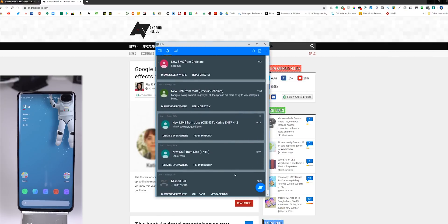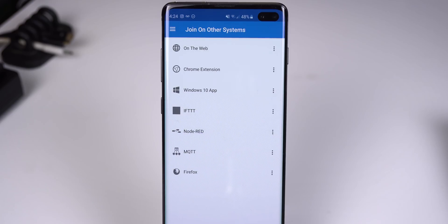Join also lets you mirror notifications and interact with them. And if all that wasn't enough, the app supports IFTTT, Node-RED, and MQTT for extreme automation. The app does have a 30-day trial period, and then you'll have to pay a one-time fee of $5 to continue to use Join, but it's not that bad.